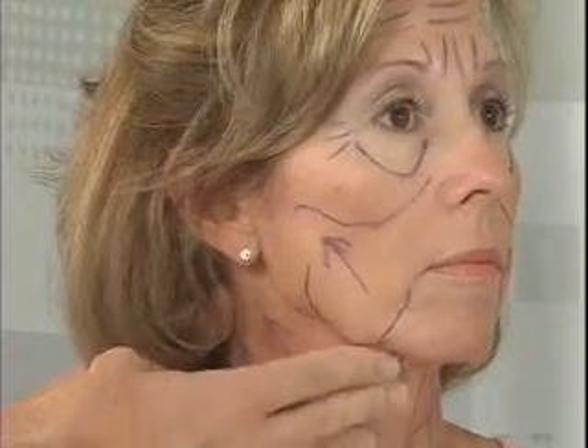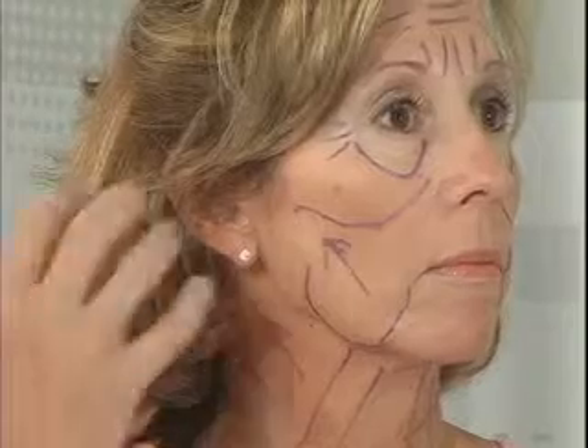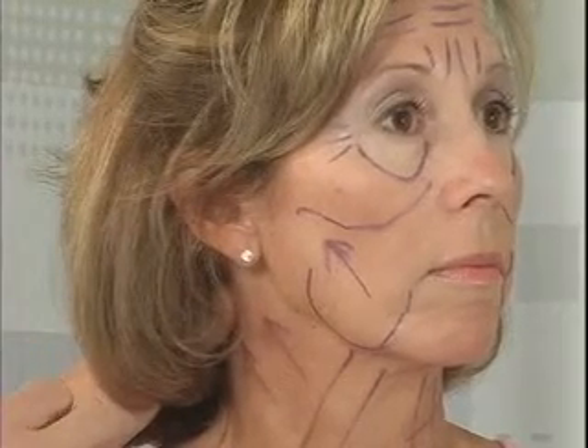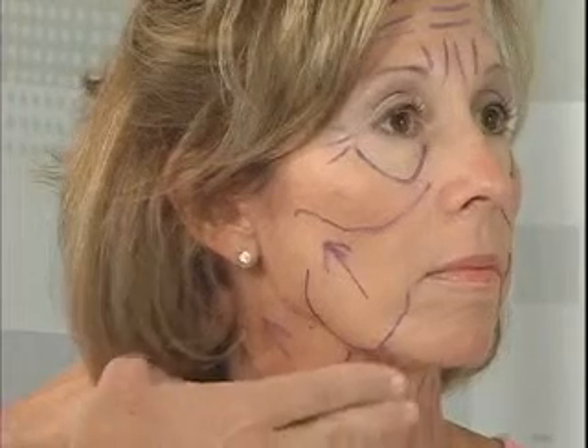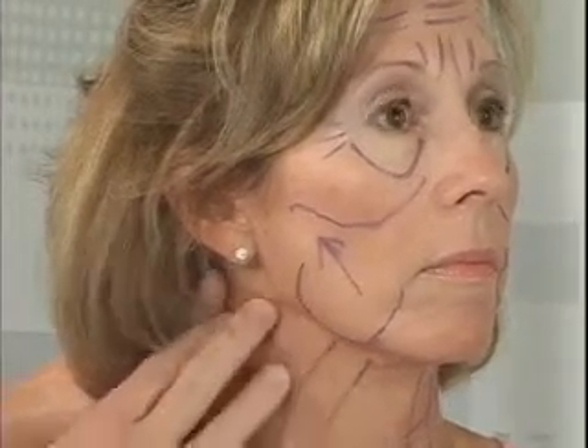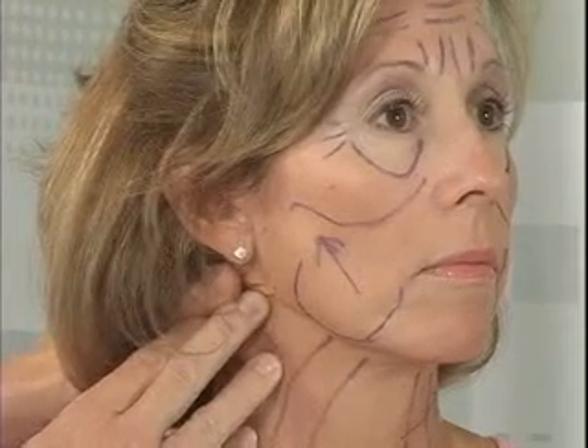For other folks, they come in and they've got a very heavy neck, their cheek looks great, and they don't need anything done there. A lot of men fall under this category. So we may do some tightening of the tissues, we may do some liposuction of the neck, and then bring that up and tighten that up separate from the face itself.